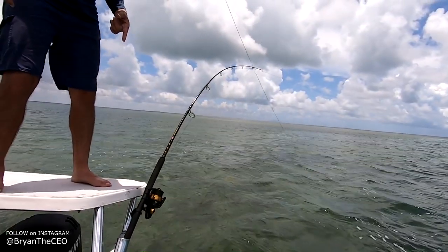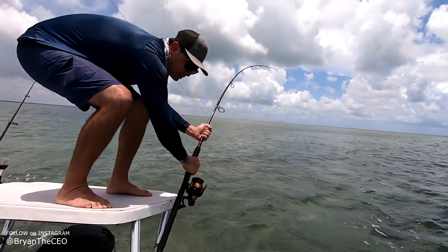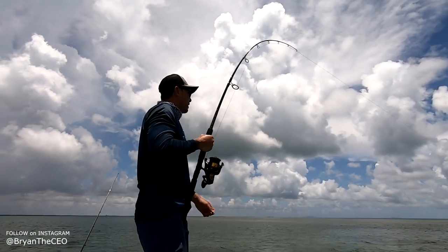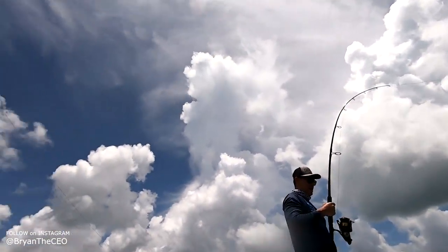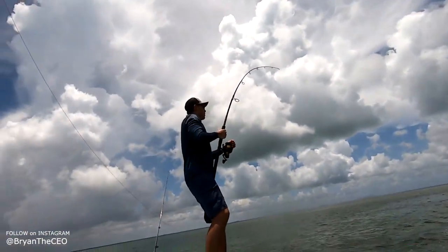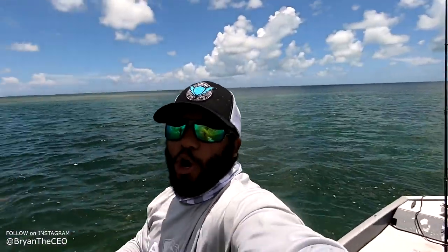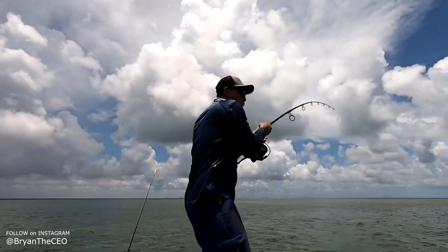I think we got a shark — hey Bryan, I think that rod right there has one on. Should I pick it up? Yeah, yeah, I think so. Yep — ooh, that's a big one! Hey Bryan, I'm gonna pull up the anchor. Actually no, we're good. This is sick — Bryan is hooked up to the shark that we're gonna strap the GoPro on its fin. Woo!